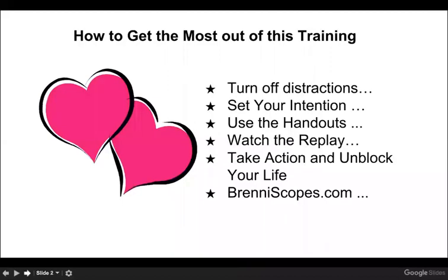How to get the most out of this training: please shut off all distractions and set your intention — what do you want to get out of this? Use those handouts. I put together great handouts for this series. The first is a study guide where we'll talk about wood as a case study, and also a spreadsheet for each of the five Chinese elements covering colors, seasons, power, direction, time, stages, quality, flavor, and organs.